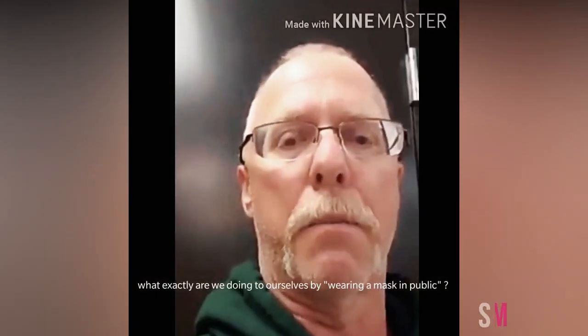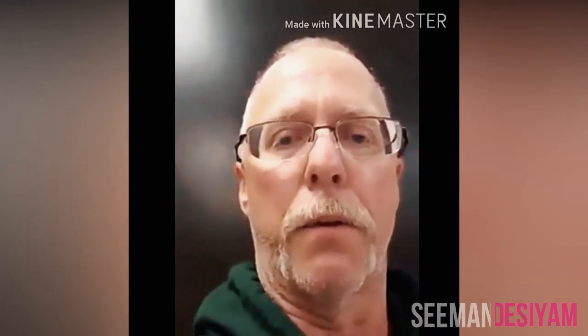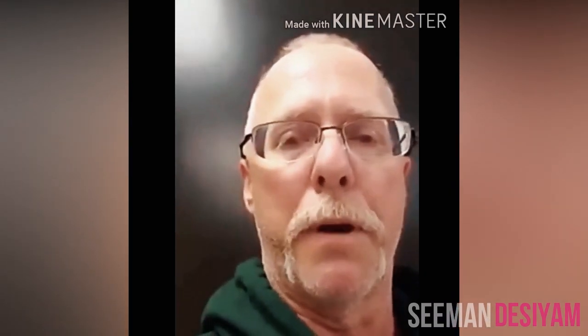I'm going to do a little test here today. A lot of people are saying they're getting headaches and stuff wearing a mask that they're requiring us to wear pretty much everywhere we go.